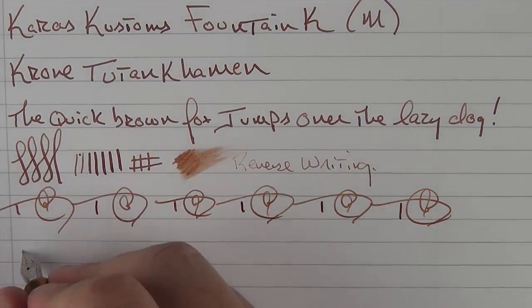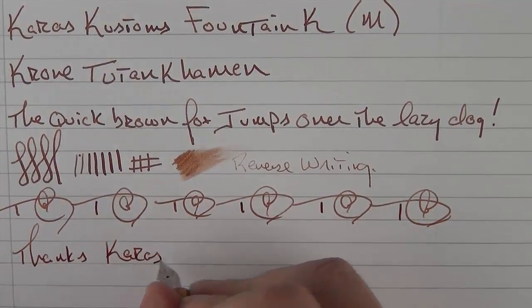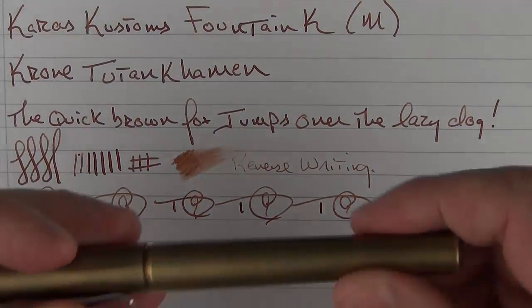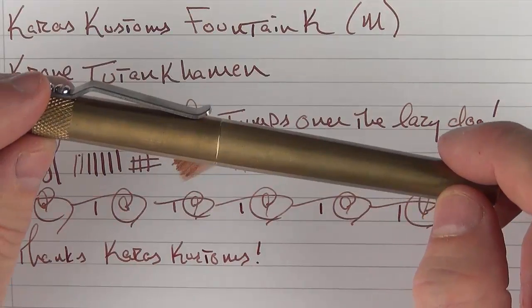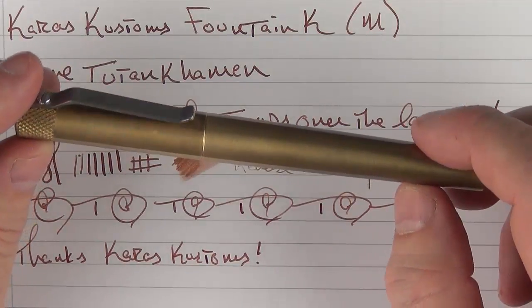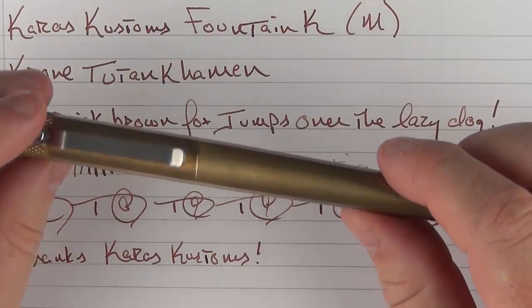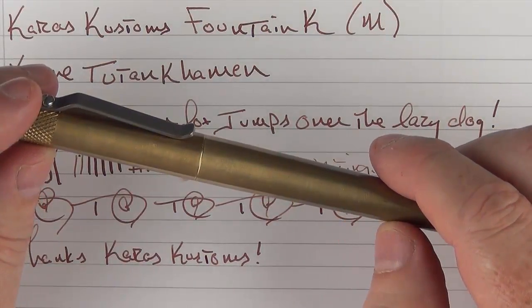Thanks to Keras Customs for the gift of this pen for review and giveaway. I'll put a link down below in the notes if you'd like to check out the pen on the Keras Customs site. Don't forget to enter the contest to win this very pen, which I actually like a great deal. This is one of those pens I've reviewed where I might need to go out and purchase one of my own, as I've grown quite fond of it. I think it's very well built, very well machined, and I just like the looks, feel, and performance. Thank you for watching, and we'll talk to you later.